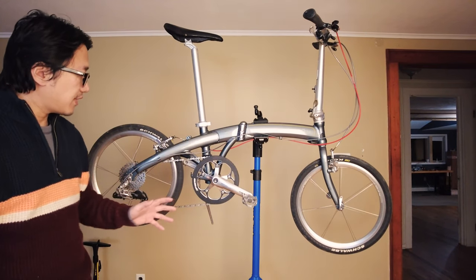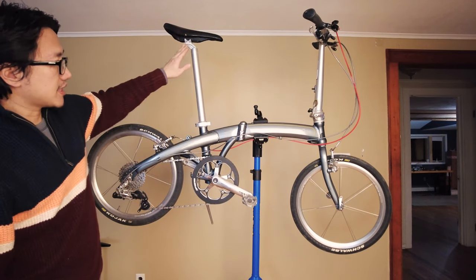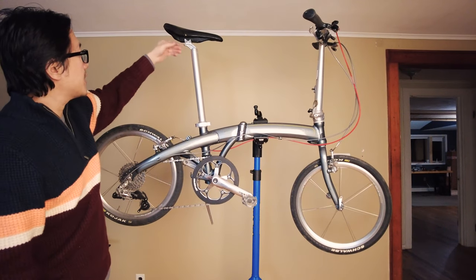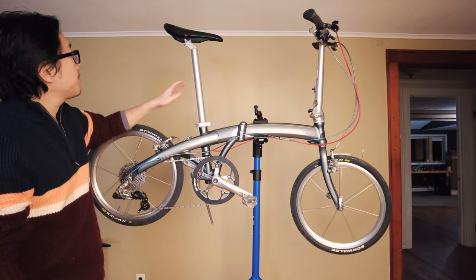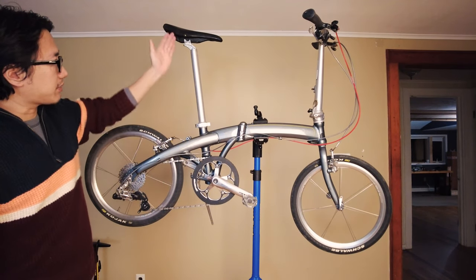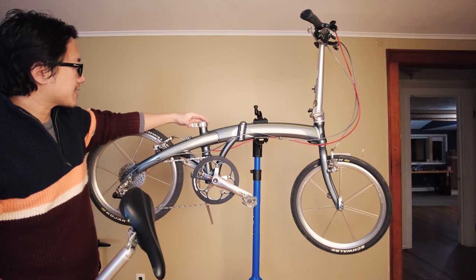In this video I want to replace the original seat post on my Dahon Mu SL Superlite. This seat post is a proprietary seat post made by a company called KORE. It's a very different looking seat post that doesn't have rails - it's only got a rail in the center. While it saves a lot of weight, the saddle selection is extremely limited, so I cannot get any replacement saddle that's a little bit wider for my sit bone.